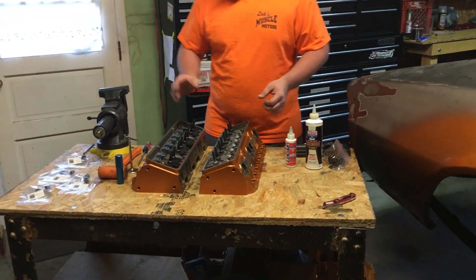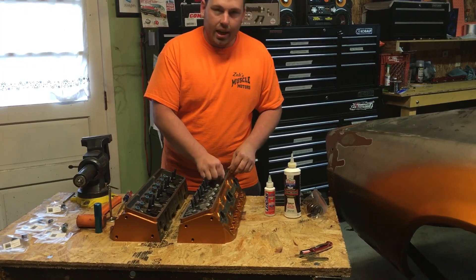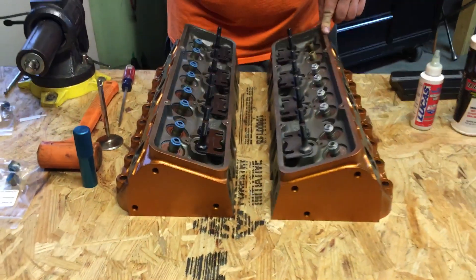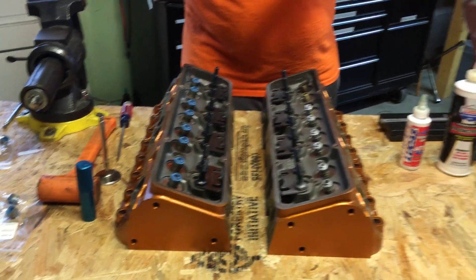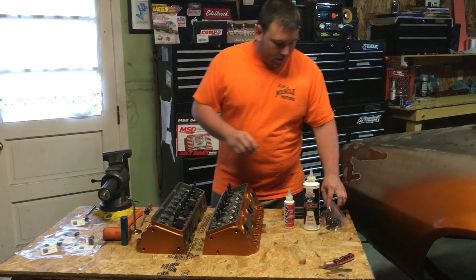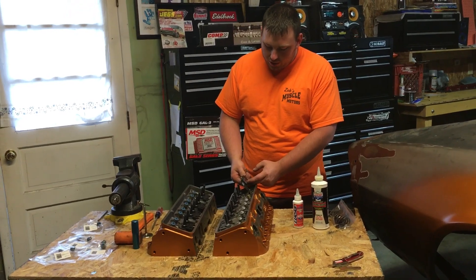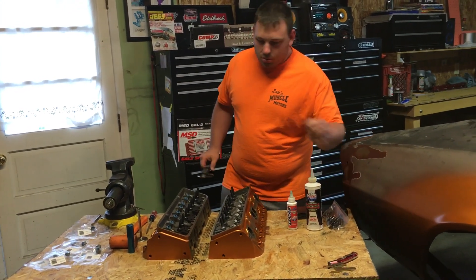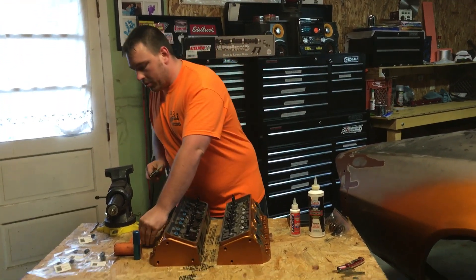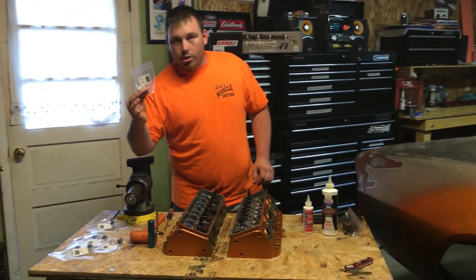These are Dart Iron Eagle heads. These have the factory — if you call it factory — valve guides that have a ribbon top. Now these take the Teflon valve seals. Basically what you want to do when you're looking for your valve seals, you either call the manufacturer, or you take a micrometer and get the width of the valve guide on top, and also take the stem on your valve and get your measurement on that as well, because those are the two measurements you're going to need to find out what exact valve seal you need.